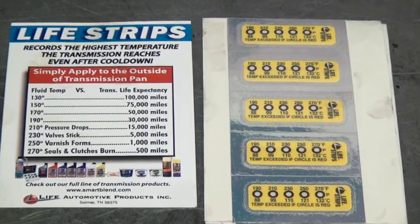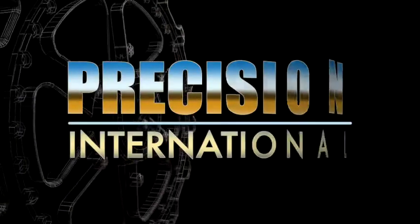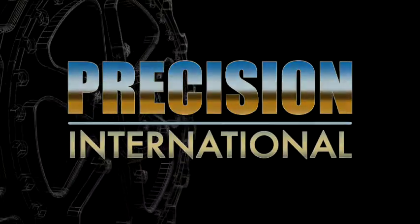When we come back, we're going to show you one more thing on the 5R110s that's giving technicians a tough time lately. For more information, visit www.fema.gov.au.